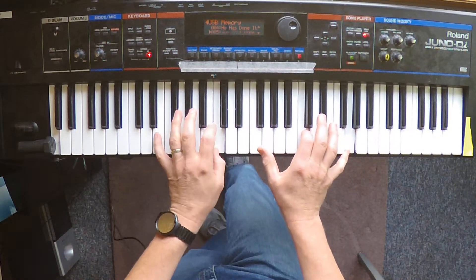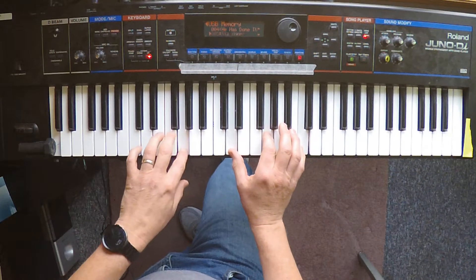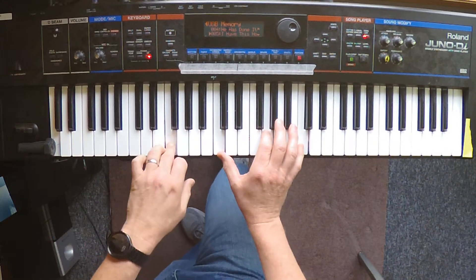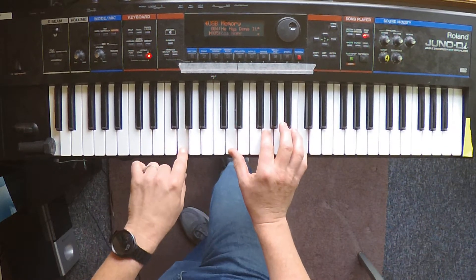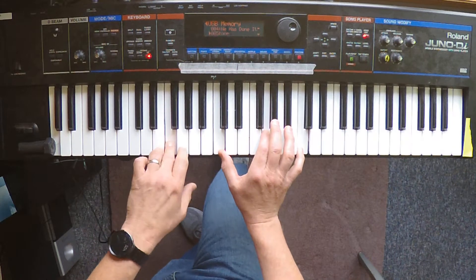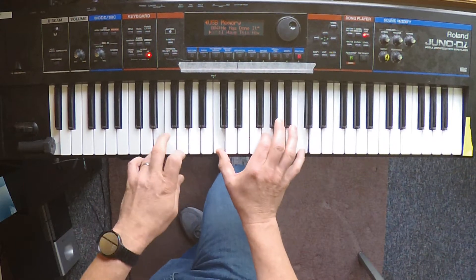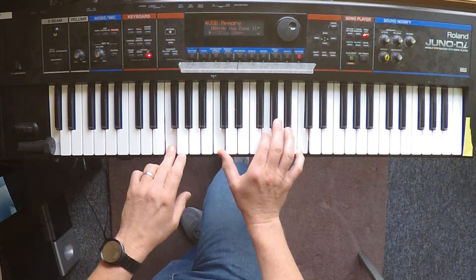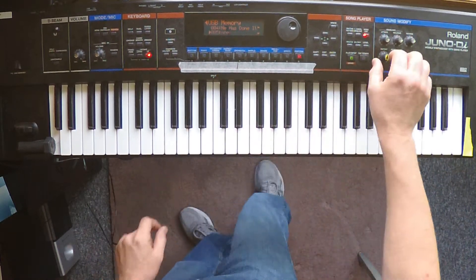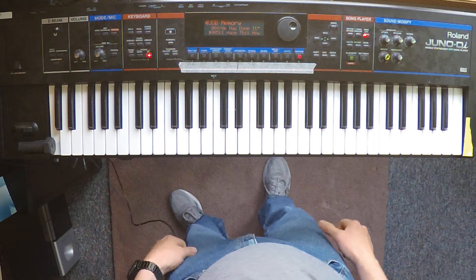Getting thicker through the bridge section. I'll try not to botch the chord this time — setting up the four-count entry into the final chorus.